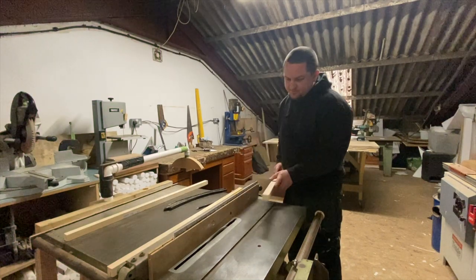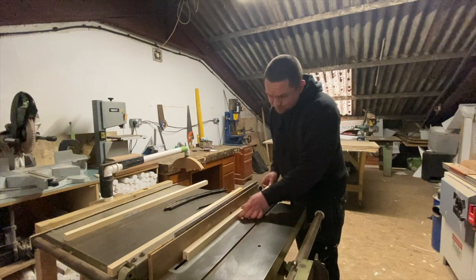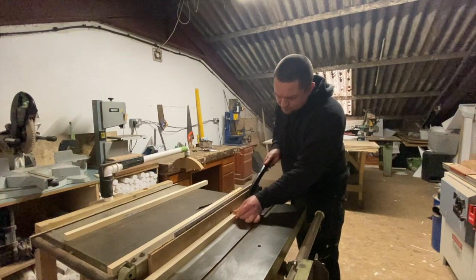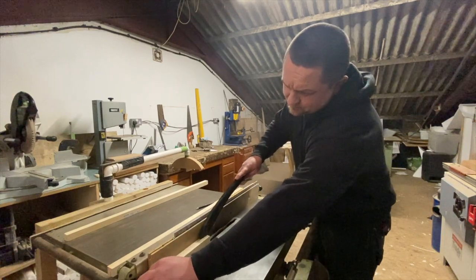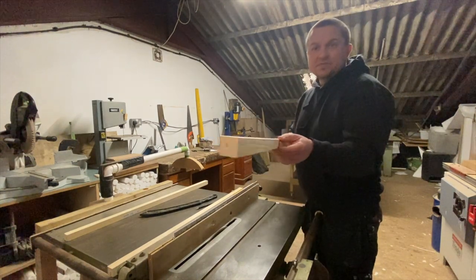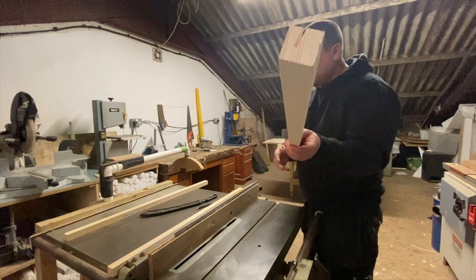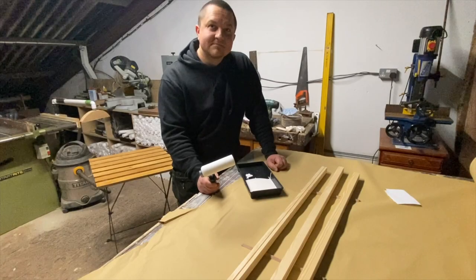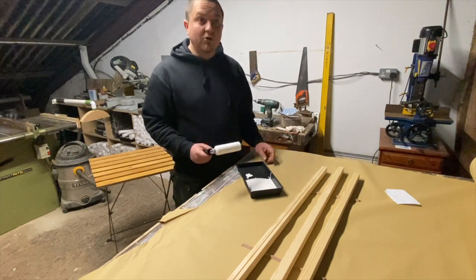So here we go. That's about the seven degree angle, so I think we are ready to go. I'm going to finish cutting them and then we're going to be staining them. I'm back again — we've got those three bits cut and we are ready to roll.